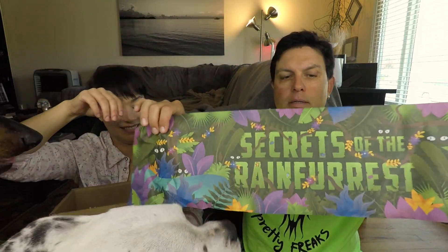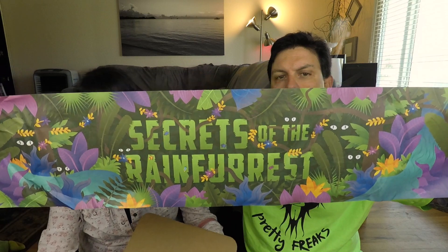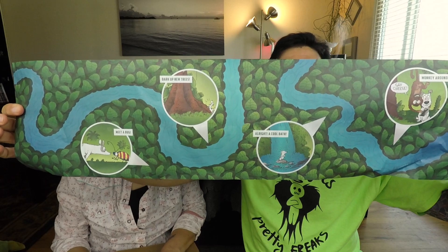Obviously they like everything so far. Inside the box there's also a little banner — this one says 'Brain Forest' — and on the back is part of the scavenger hunt. Secrets of the Rainforest!